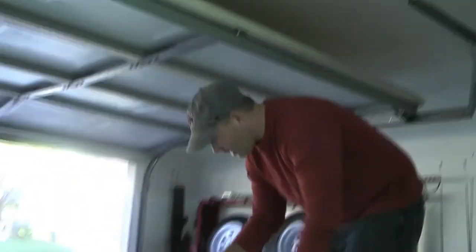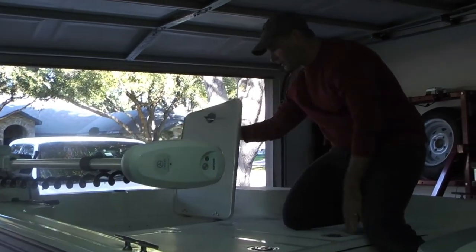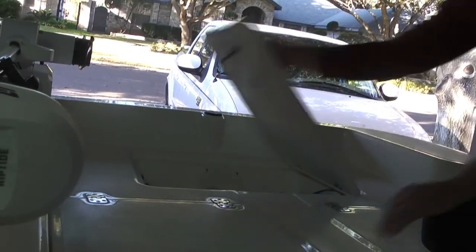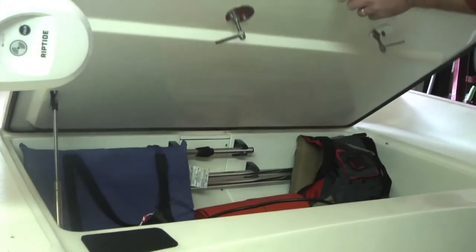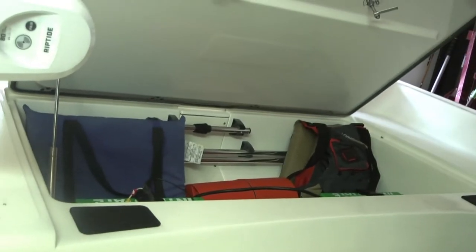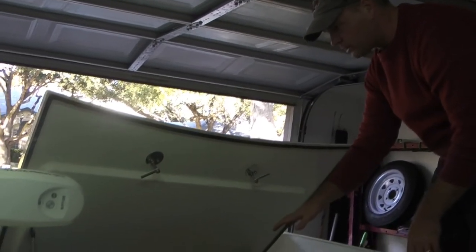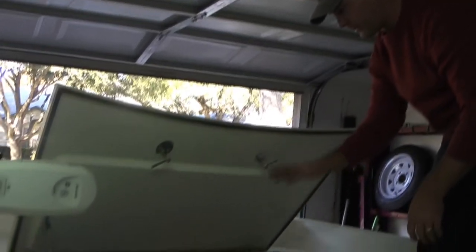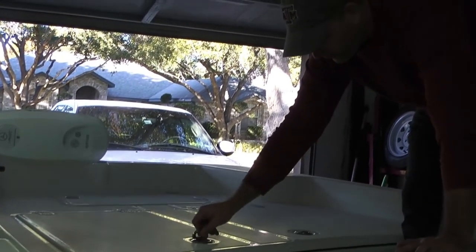Here on the front of the boat, you have a compartment for your anchor line or maybe a cast net — very nice storage there. Then you have another very large storage compartment where the hydraulics are — it's huge. I've actually got the 24-volt system for my trolling motor in there, but there's still a lot of room for other stuff. You can also put locks on it, so if you're leaving the boat for a while, your gear stays secure, airtight, and locked down.